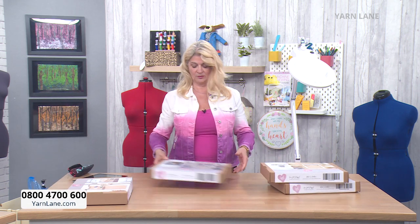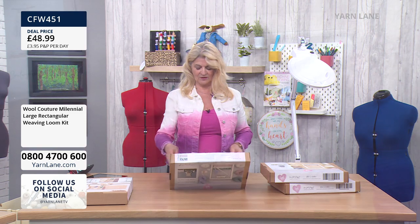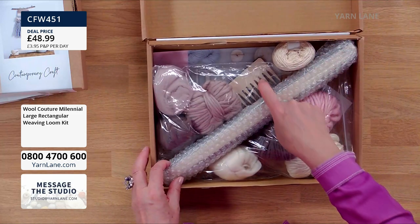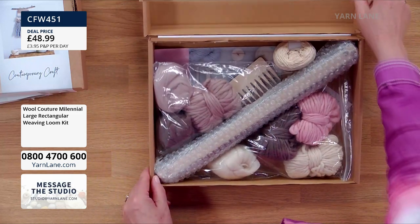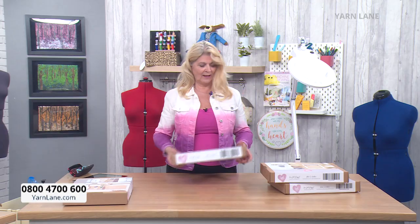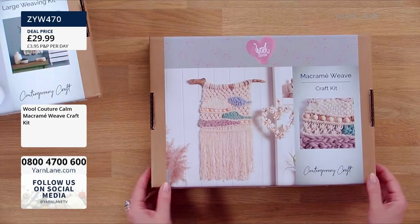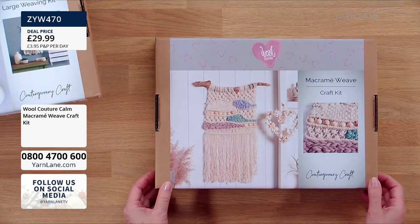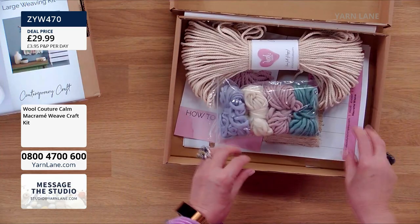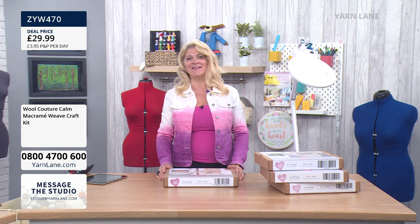Then we have the large weaving loom. Same idea as the two small ones, but it's larger — the first step is to put it together because it's larger than the box. You get all of the yarns, that lovely big needle, etc. The instructions are how to get weaving, not a pattern, so you create this as you wish to. And do put it on the plans page when you've done it, because we'd like to see it. And then this is the macrame weave — a bit of a combination between weaving and macrame. This is your time to have a go at either.